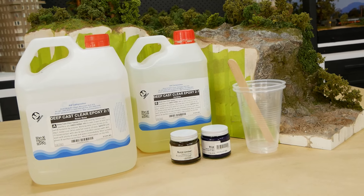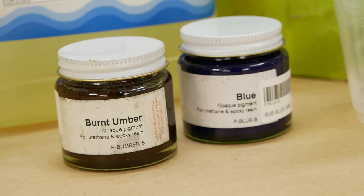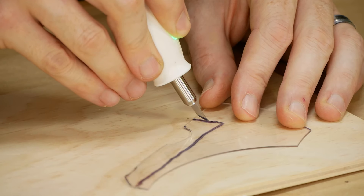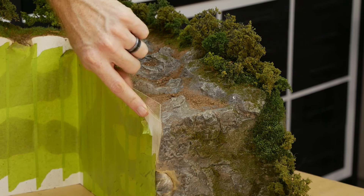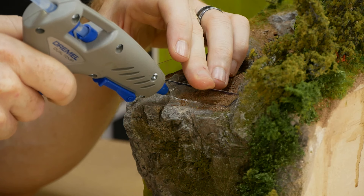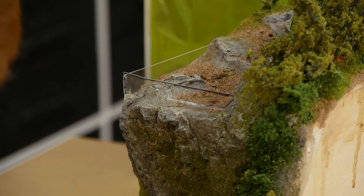Now for my favorite part — adding water. Some areas of the river are quite deep so I'm using a deep cast epoxy from AA Composites, which is great for larger, deeper water features. To color the epoxy I used a bit of blue and brown pigment. Before adding the resin, the river needs to be dammed. With some one millimeter acrylic and some patience, I was able to create a piece that closely followed the contouring of the rocks. To hold the side pieces to the diorama and create a watertight seal I used hot glue — make sure it has a very good seal because leaks can be quite difficult to plug without getting sticky resin everywhere.